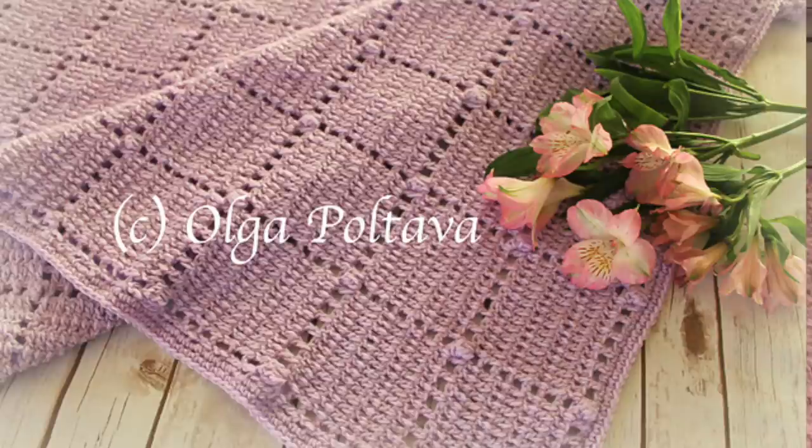Hello friends, fellow crocheters! I'm back after a short holiday break. Happy New Year! I would like to wish all of you lots of creativity and fun crochet projects in 2021. Today's tutorial is for a very simple, very easy baby blanket.